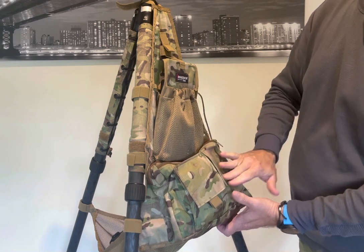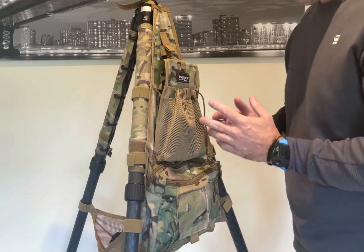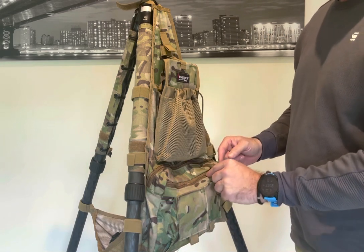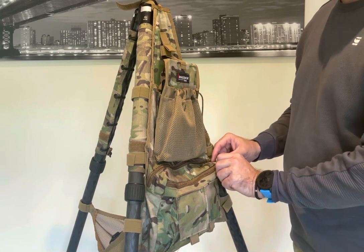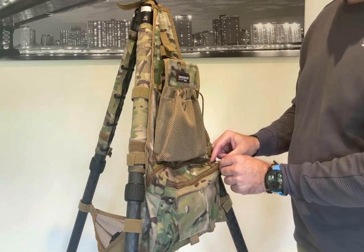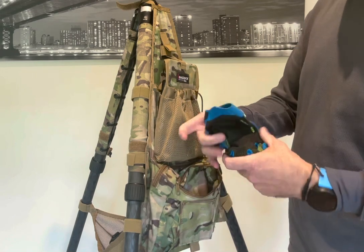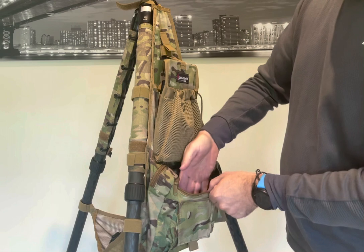There's a looped-over reinforcement to pull it open. One thing I would have loved to have seen Armageddon Gear do on this particular pack — since we do use this outside — is the waterproof zips. This is a very high quality zip and it matches the coloring well, but there are better zips out there and I would have liked to have seen that on this particular item.